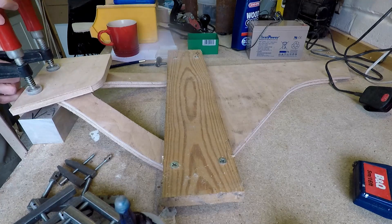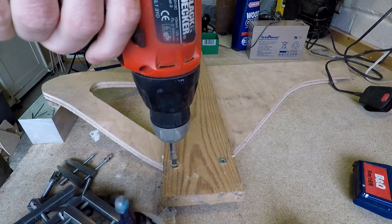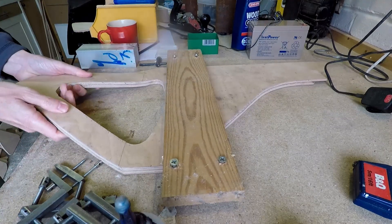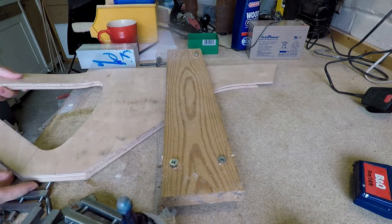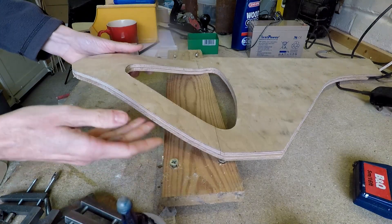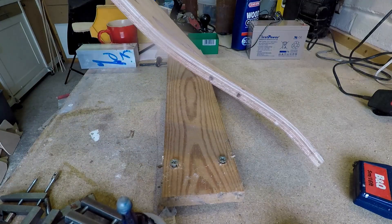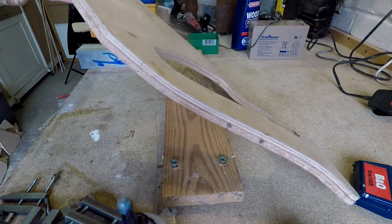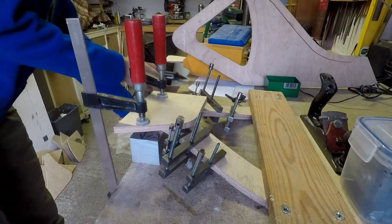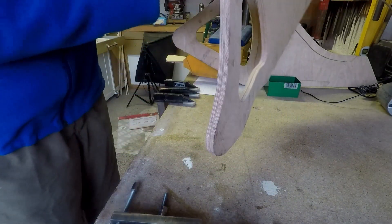So now the glue's dried — taking off the clamps, releasing the strap, and hopefully it will all hold its shape. That's been quite successful. Obviously this is the left hand seat stay, chain stay. And I will have to be making the right hand piece, which is what I'm doing now. So that's now finished — I've got a left and a right.